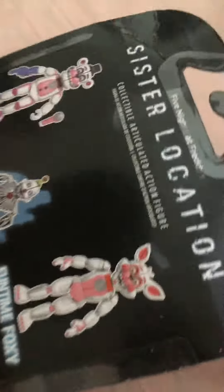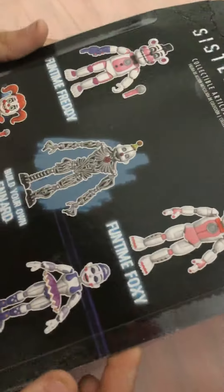She comes with — oh what the heck, why is the box like this? Oh look, it even has that little part. You can see Funtime Foxy's face. See the back. Your build figure is a nard.